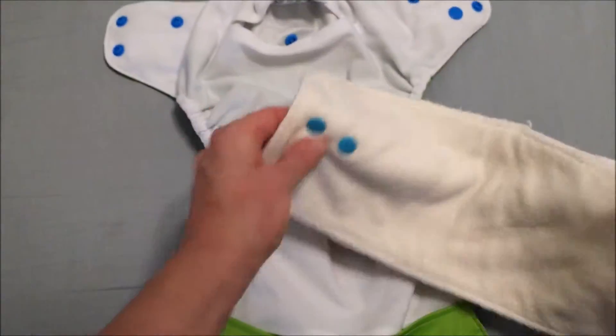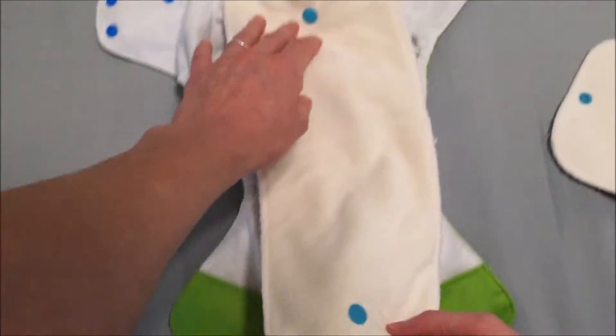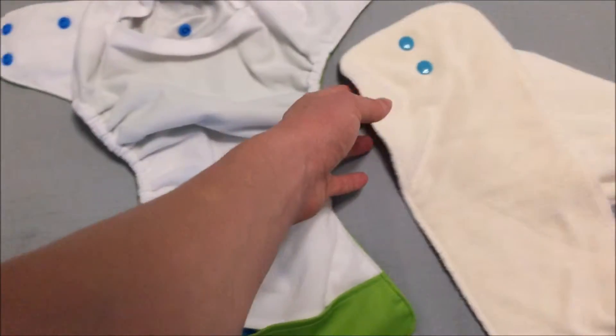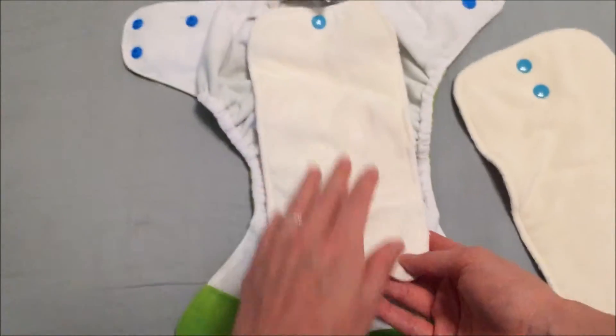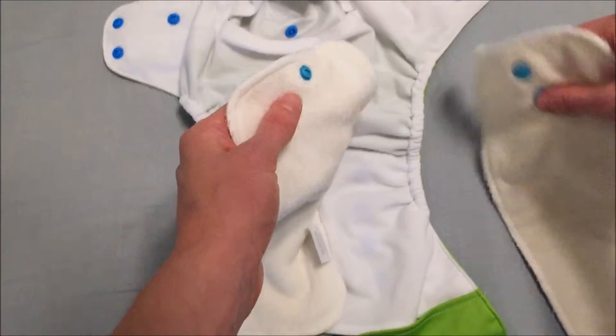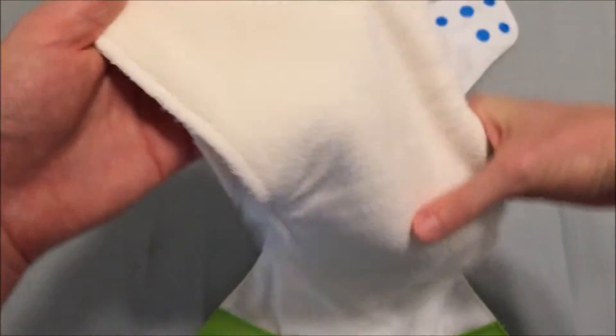There is a larger insert for larger babies that snaps in both the back and the front, and there is a smaller insert for smaller babies that snaps in just the back. You can also use the smaller insert as a booster for added absorbency by snapping it into the back of the larger insert.